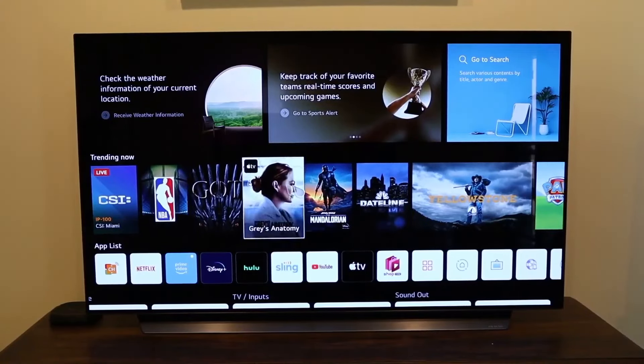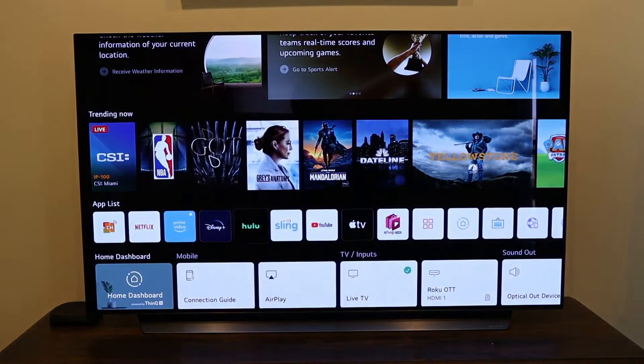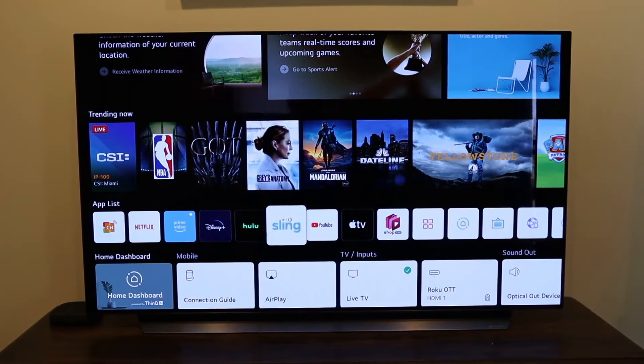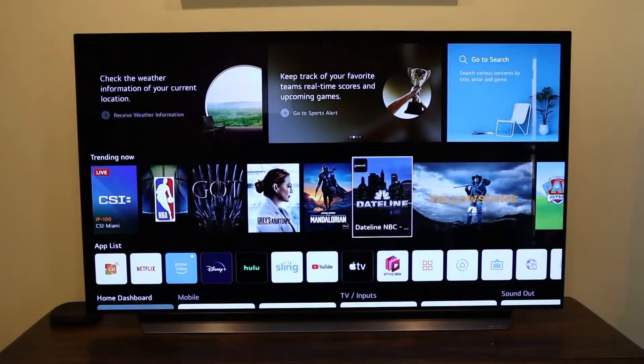Just on first glance after hooking this up, going from a generic TV to this one, the first thing I noticed was the sound was incredibly loud compared to the other model I had. I think a lot of it has to do with that plate right there that projects the sound underneath the TV and out to you. So it is loud.